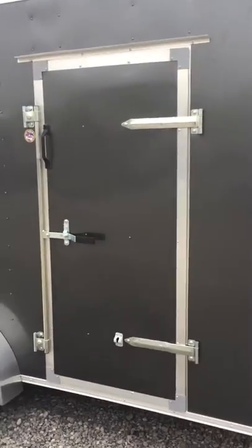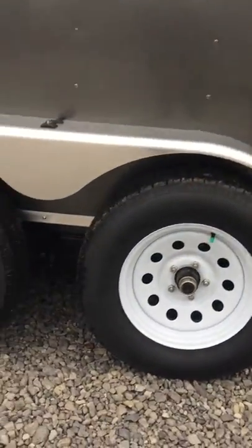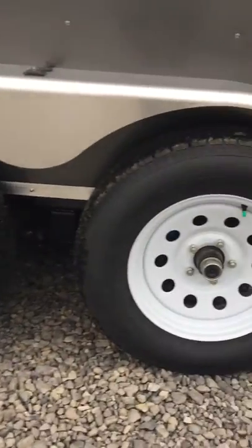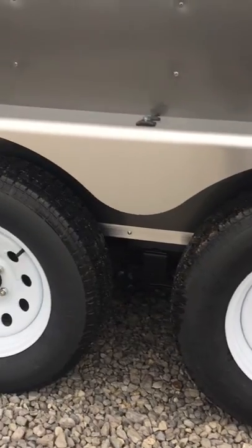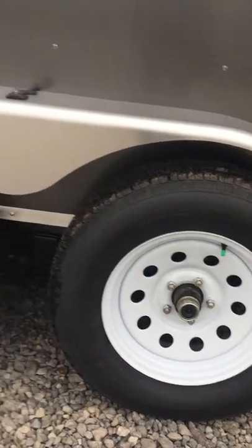As we get to the side, there's a 32-inch standard Kimlock side door, 15-inch radial tires, and 5 on 4-and-a-half hubs with both axles having brakes and easy lube inserts.